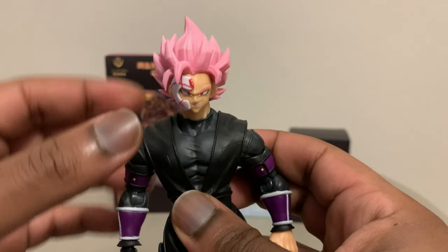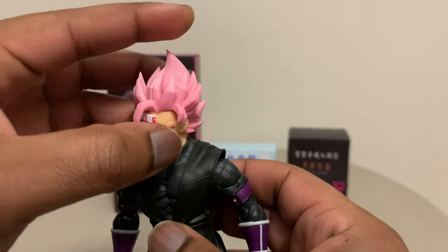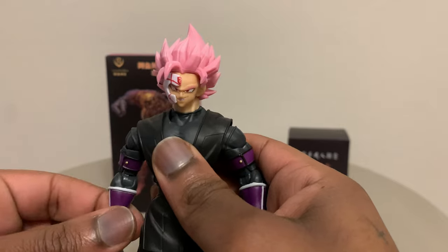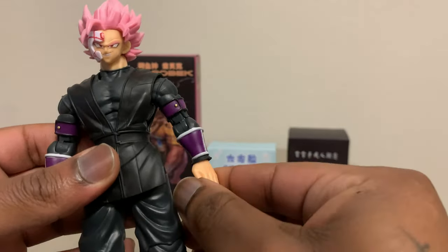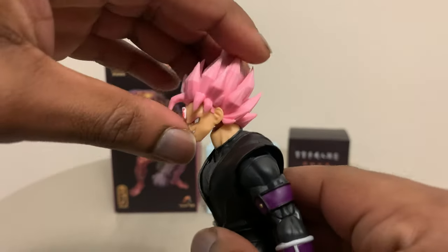On the main faceplate for the figure right now, you see the enraged power-up face. Which, if you watch the anime, after he powers up his mask kind of explodes. That's the whole deal with that. We're going to hit the articulation and then I'll give you guys my final thoughts and a comparison towards the end.